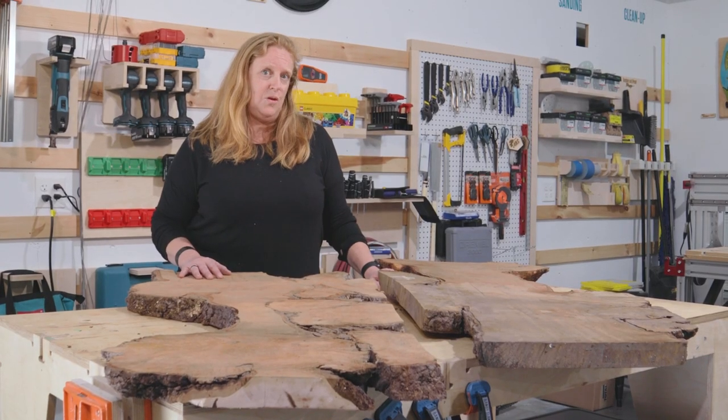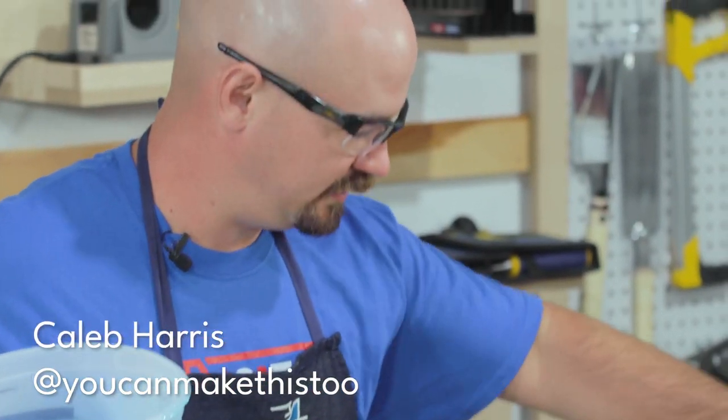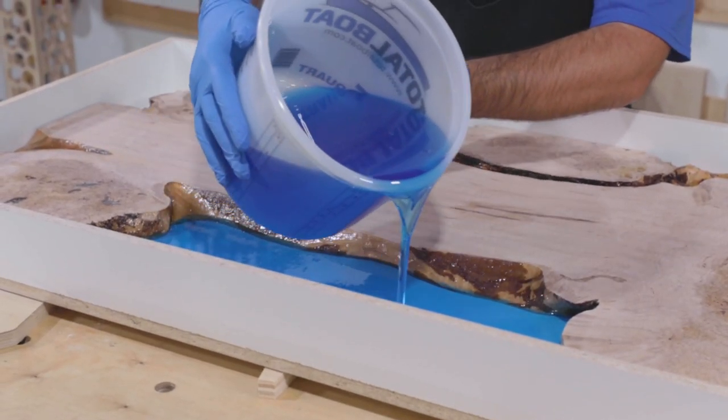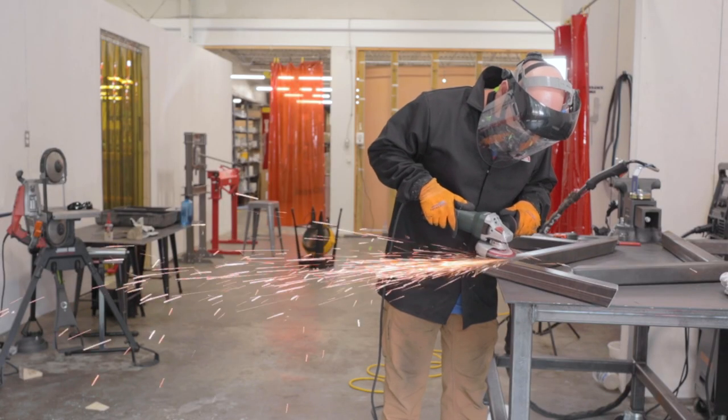And then we have Caleb Harris of You Can Make This Too. Caleb's coming in and he is a master with our Thick Set Epoxy. He's going to make us a river table and a creative metal base in our brand new metal shop.